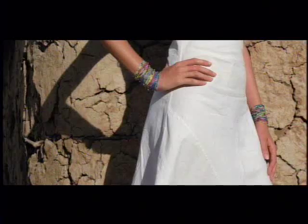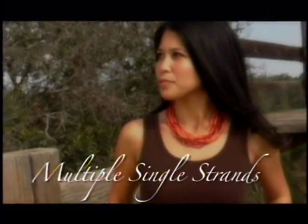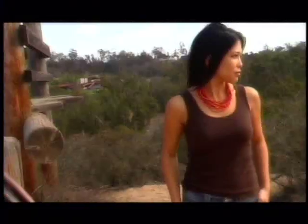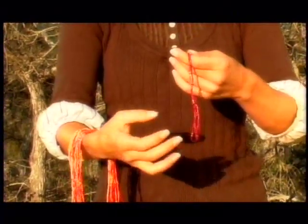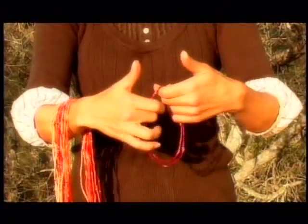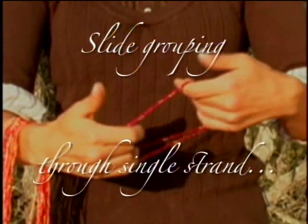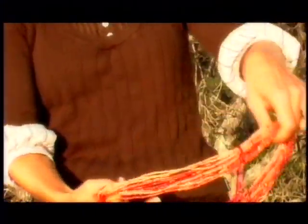Adorn yourself with as many strands as you'd like to complement any outfit. Wearing multiple strands of Zulugrass is a great way to create your unique look, giving you creative control of color, size, and appearance. One of the most popular techniques is using a single strand to act as a clasp. Place your grouping over your right arm, leaving a single strand in your hands. Simply fold the strand over once and slide the grouping through the loop.